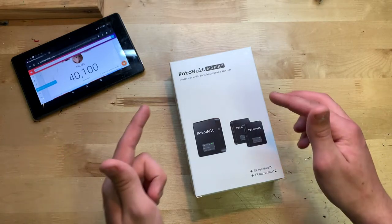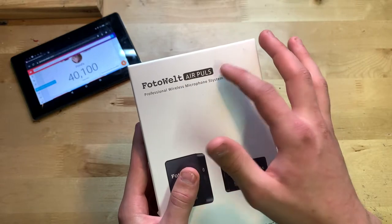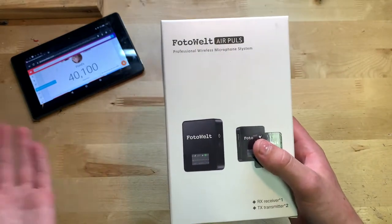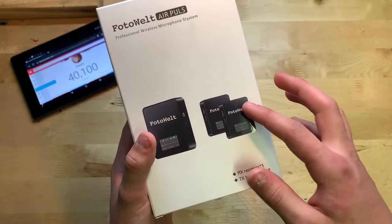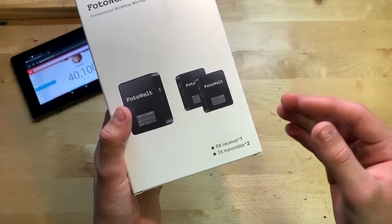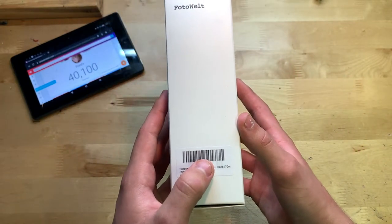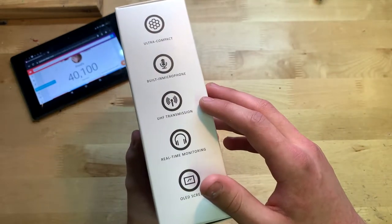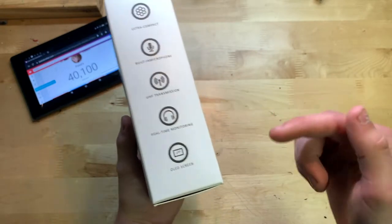Let's start by showing you around the box. On the top it says Photowelt Air Plus — spelled P-U-L-S, which I assume is just a typo for Plus. It says 'Professional Wireless Microphone System.' There's a picture of the transmitters and the receiver, showing one receiver and two transmitters. On the side we have some features listed: ultra compact, built-in microphone, UHF transmission, real-time monitoring, and OLED screen.